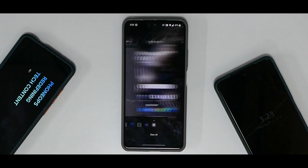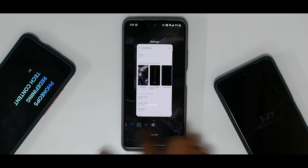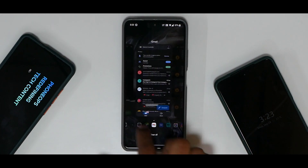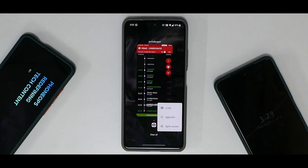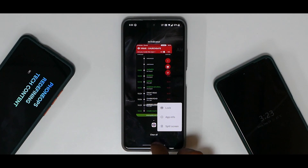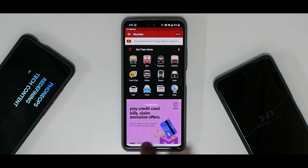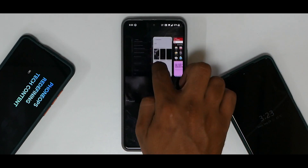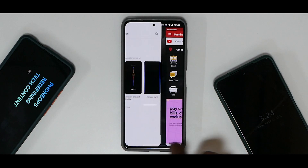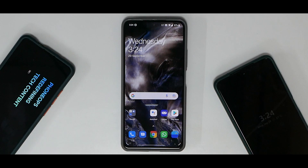Multitasking on this ROM looks absolutely beautiful — you have shortcuts at the bottom to quickly move between applications. Press and hold gives you the option of locking an app into memory and split screen. Multitasking is a breeze. The Android 10 gestures are butter smooth — I really like what OnePlus has been doing with Android.